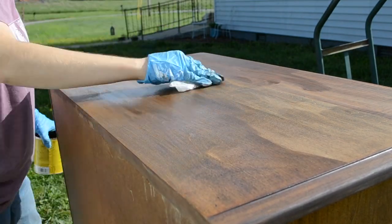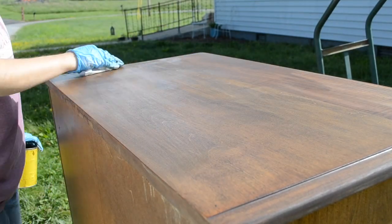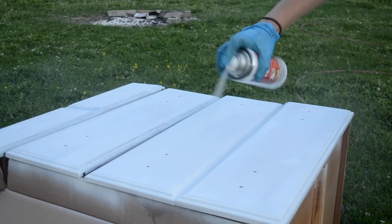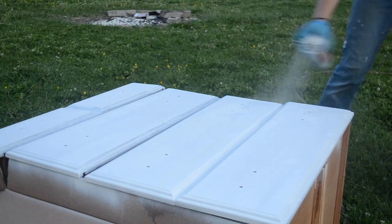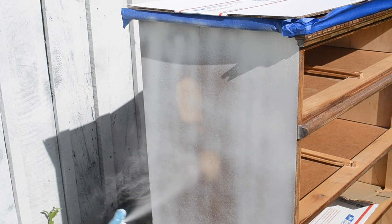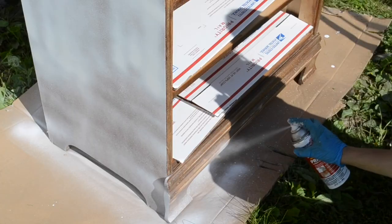I decided to try out a new product that I have not used before — I'm going to be using this BIN shellac base primer in a spray can. I thought using this spray would be easier than rolling on a primer, so I decided to give it a try and I'm going to give my thoughts on this product here in just a second.